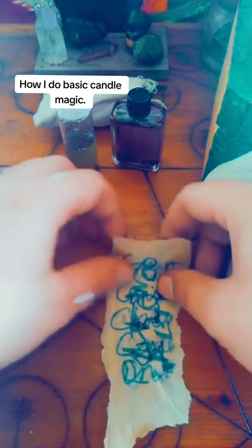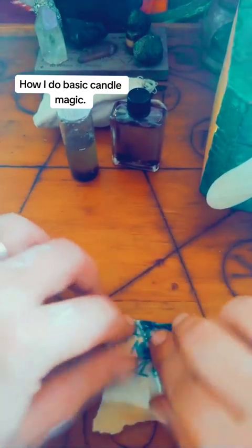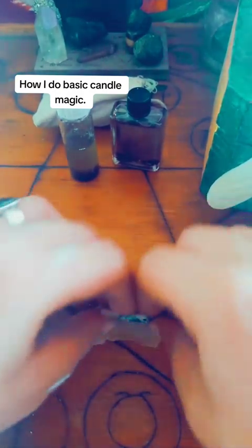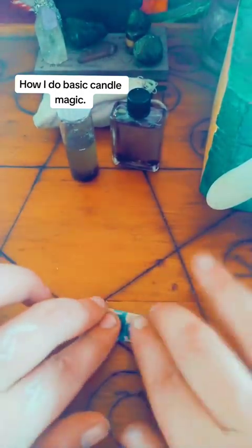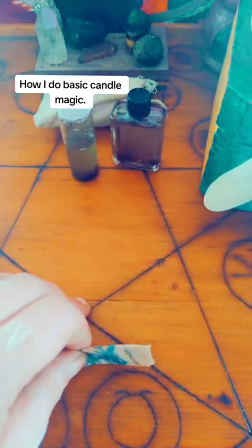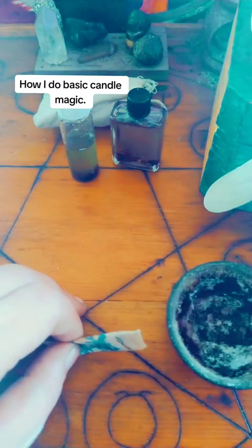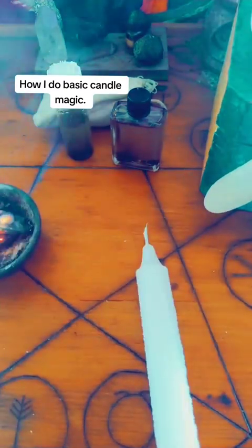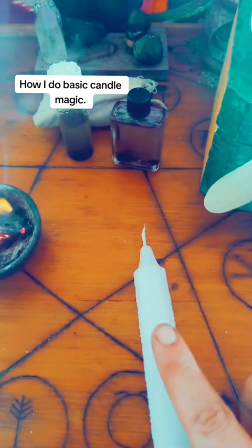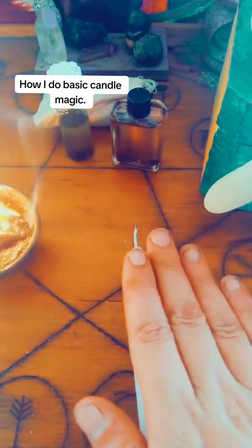I'm pulling this to me — 1, 2, 3, 4, 5. Now, I'm going to burn this off camera. With your petition, you can put it up under your candle, or you can just burn it, let the ashes cool, collect the ashes, and rub the candle.